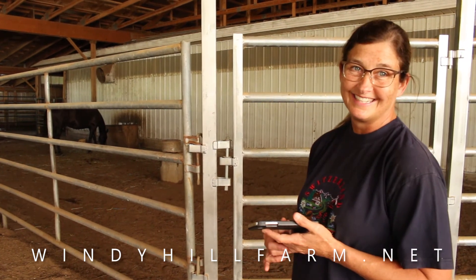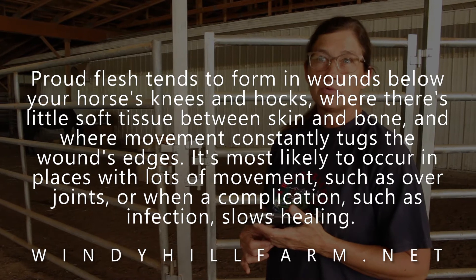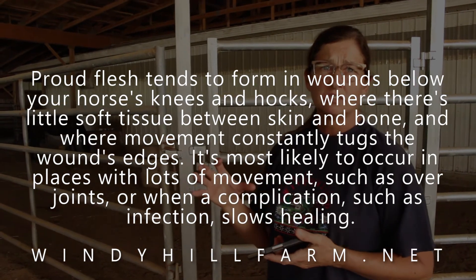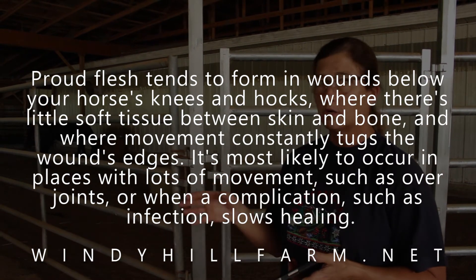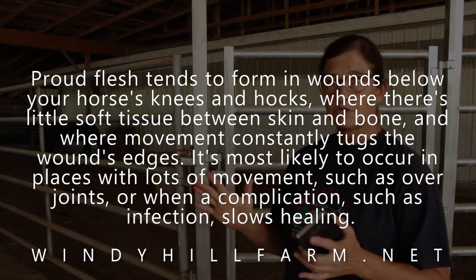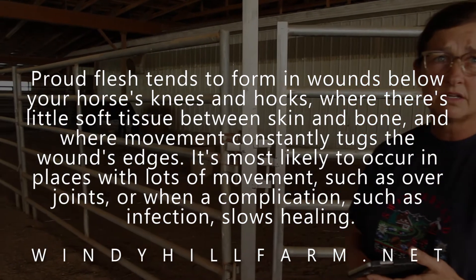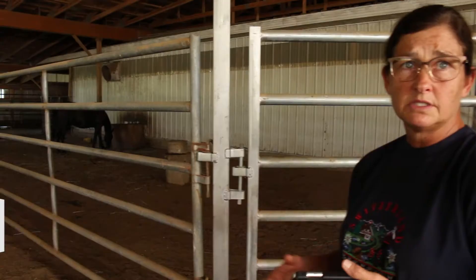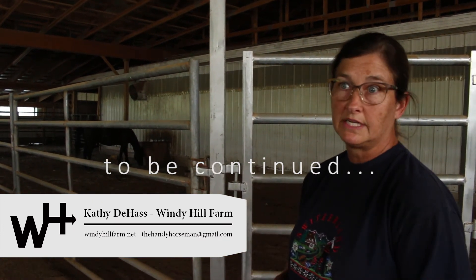We're making progress — less proud flesh is a good thing. Proud flesh is just where tissue grows extra, and we're trying to shrink it down so it'll be smoother in texture and you won't see it as bad. You'll see a scar, but it won't be sticking out as much.